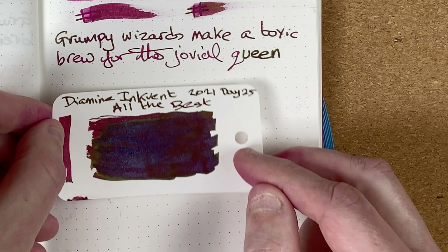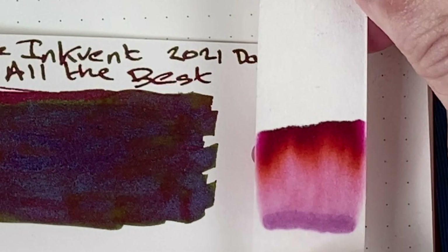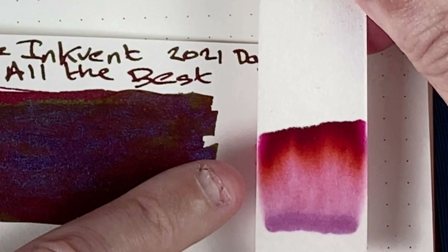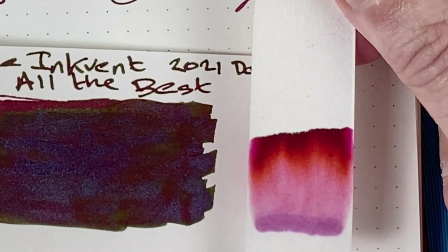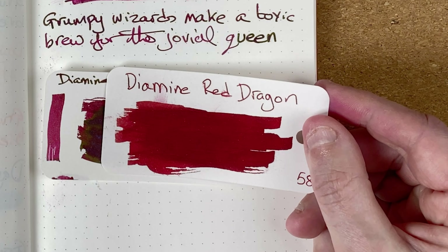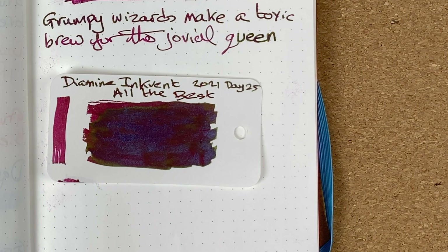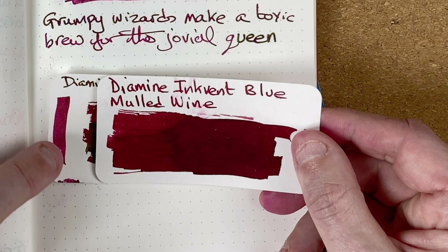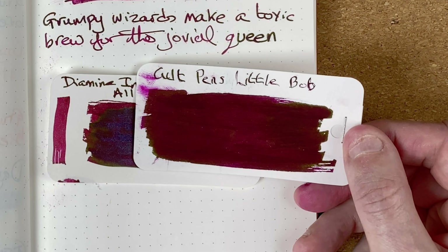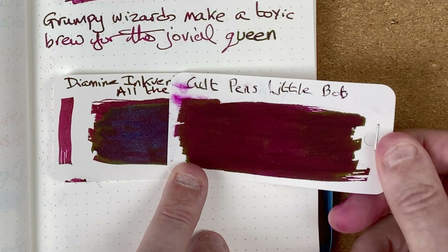I'm certainly going to struggle to find inks that look like it. Let's take a look at the chromatography. Down at the bottom, I'd call that a lilac type line — that's where I put the ink on. Coming up then into pink, then some orange, then that really dark crimson red. The nearest I can see is Diamine Red Dragon — slightly lighter than the background color but getting towards it. From the 2019 Inkvent calendar I've got Diamine Mulled Wine — that background color is similar but there's absolutely no sheen or shimmer. The final comparison is Cult Pens' Little Bob, made by Diamine — similar background color and a gold sheen, but again no shimmer. So quite unusual ink.